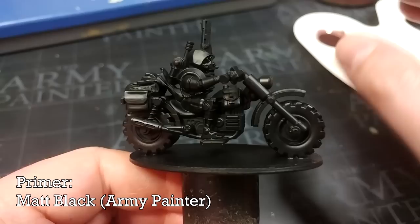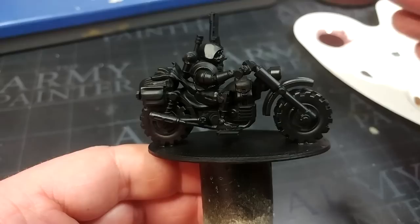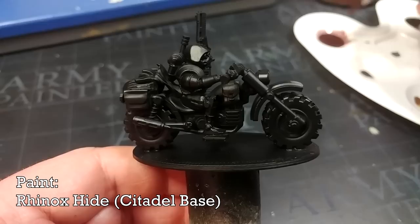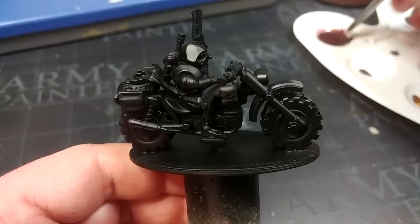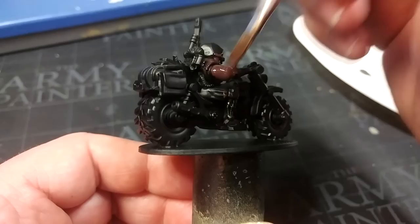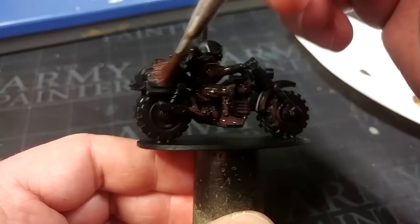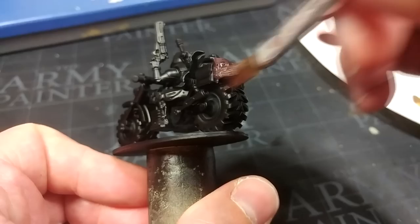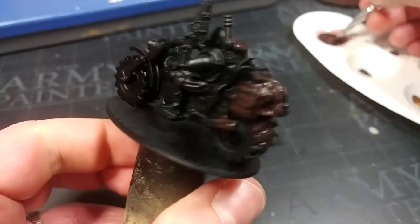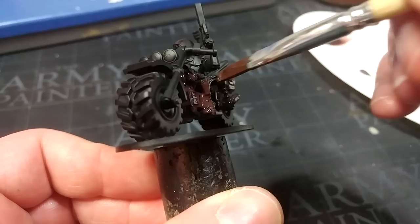Once he's all assembled, the very first thing I've done is hit him with a primer spray of matte black from the Army Painter. The very first thing we're going to do after that is hit him with an all-over wash. I've got some Rhinox Hide watered down — about five parts water to one part paint. Don't worry about your ratios; it honestly does not matter. I'm going to basically bathe the entire miniature in this, kind of like it was Agrax Earthshade, really working it into the recesses. In some areas where we might struggle to reach with a dry brush later on, this is going to work really well to give us some shading right back there.